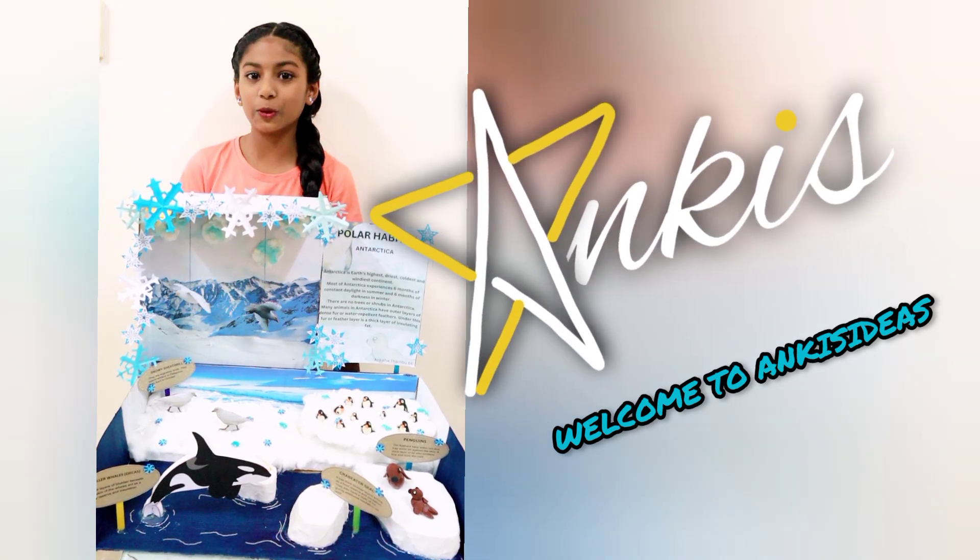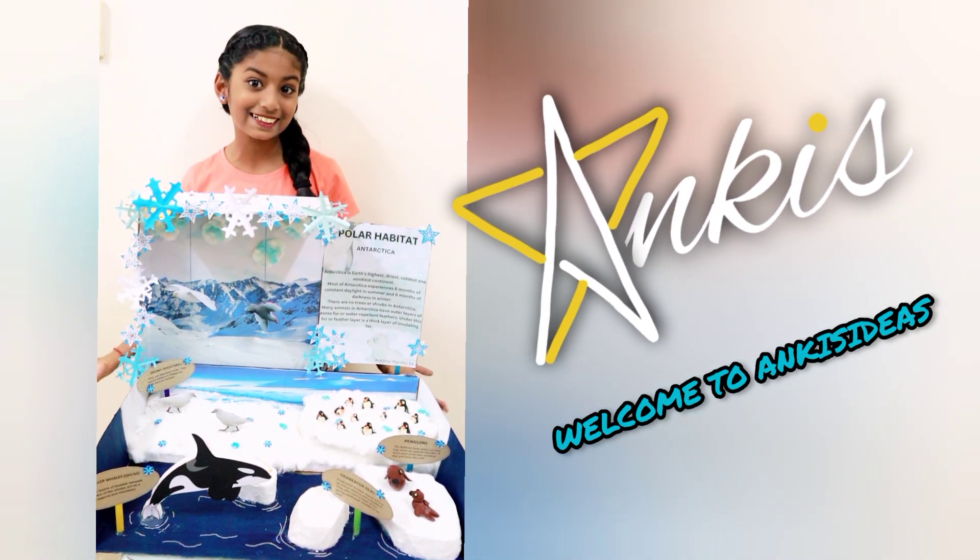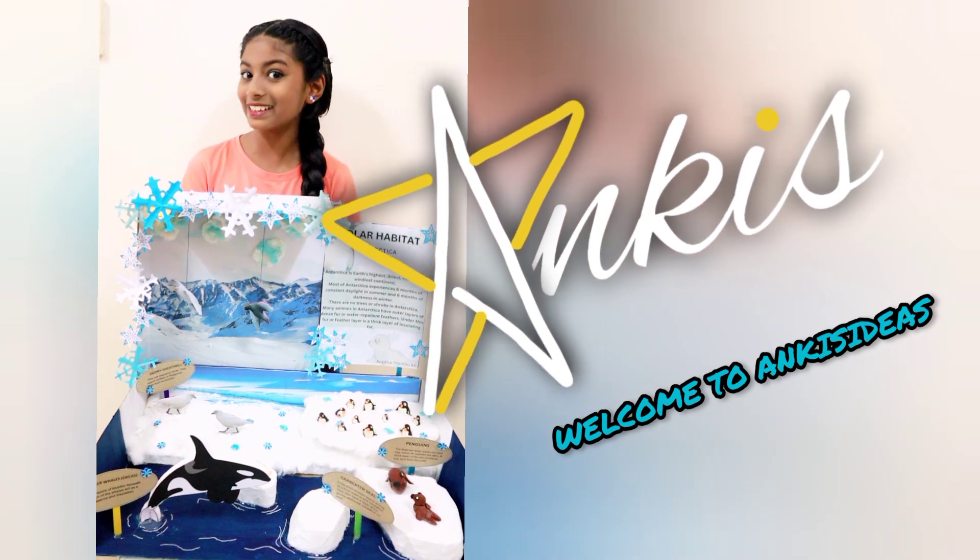I forgot to mention — I chose polar habitat. Let's go and see how I made it.